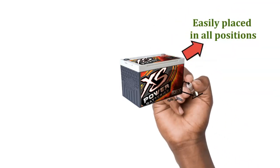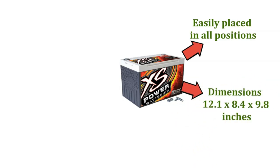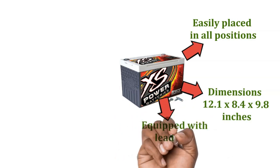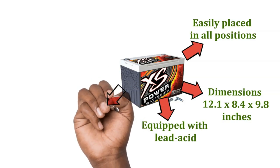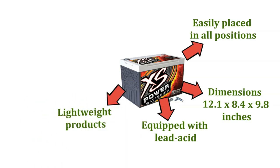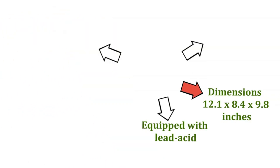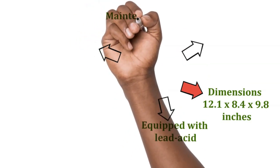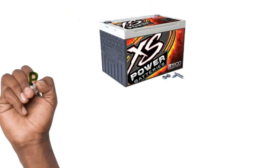The dimensions of the product are 12.1 x 8.4 x 9.8 inches. Since the battery is equipped with lead acid, the handling must be conducted carefully to avoid exposing yourself to the chemicals. Because of the decreased product weight, the XS Power S1000-600 is categorized among the most lightweight products in the market. Their size-efficient design does not affect their performance, and they can outperform all 12V and 14V batteries. The S1000-600 is maintenance-free and does not require the user to regularly check water levels.